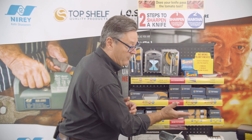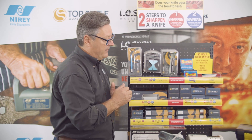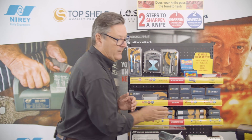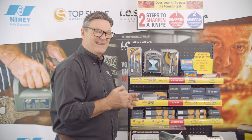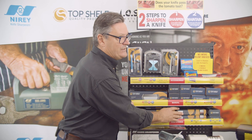1000/3000 grit — we're moving up the grits, getting finer and finer. These are terrific and designed for Asian style knives, thin knives, and hard stainless steel knives. You're going to get a razor sharp finish on these.